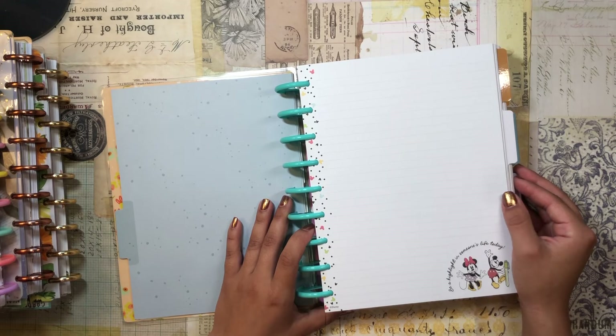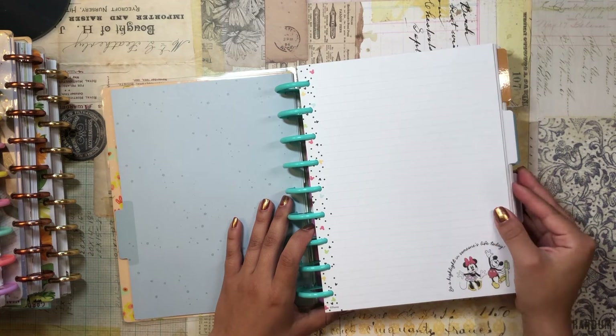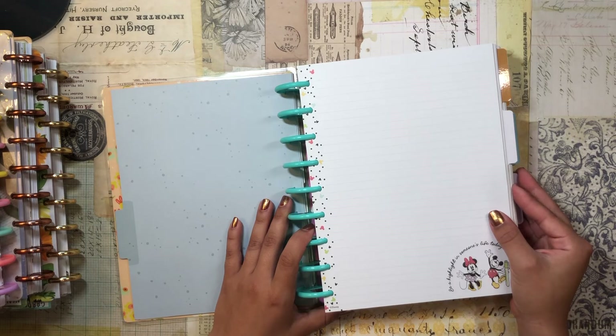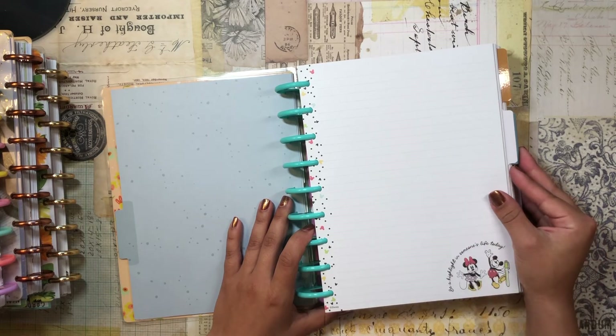I want to get into letter writing more, so I'm going to start off with writing to my boyfriend. We are long distance, and so I thought it would be cute to do something like this. If you're interested in seeing how I write a love letter to my partner, just keep on watching.